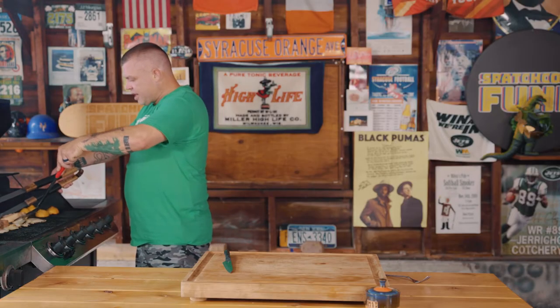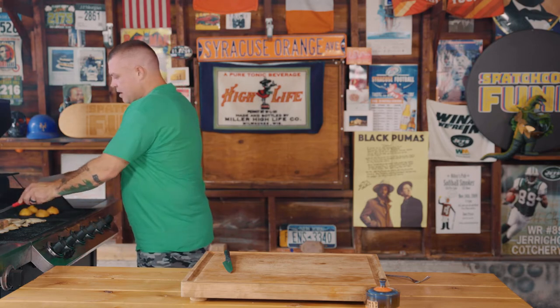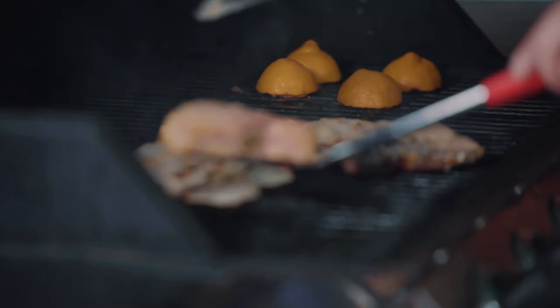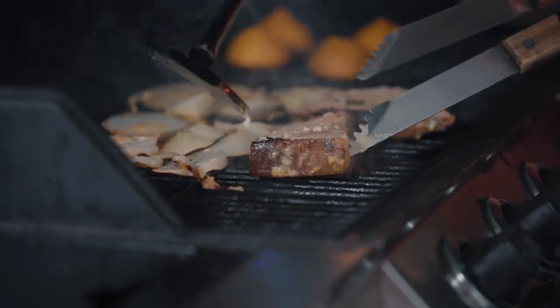Now before we're done, we're just going to take the fish one time and put it onto the grill just to get a little bit of a grill mark, because at this point it's not going to stick. You just want a couple of grill marks.